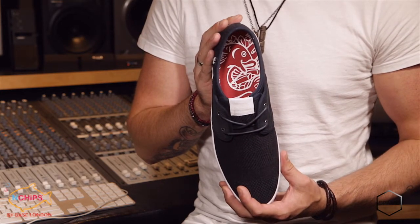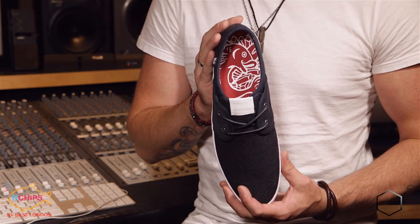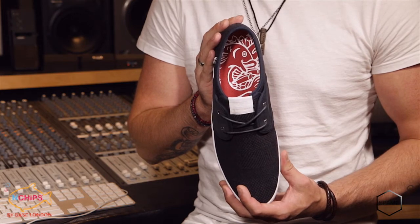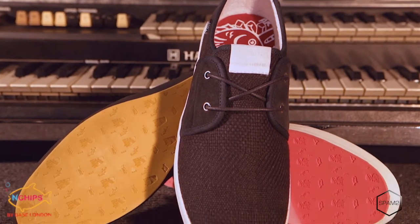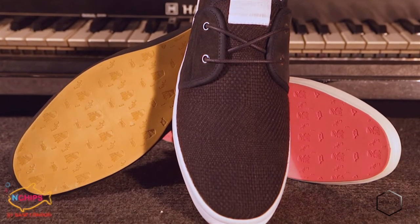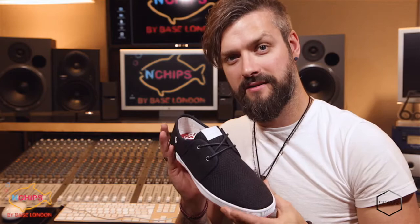Inside, a cooling fabric lining provides great comfort, matched by a spongy footbed and sock that displays the Fish and Chips print logo. Spam 2 is dished up on the classic alternate colour Fish and Chips sole, featuring one red and one yellow rubber tread. And that was Spam 2.